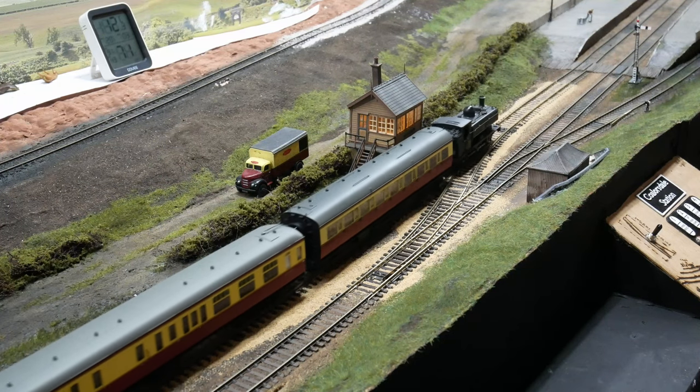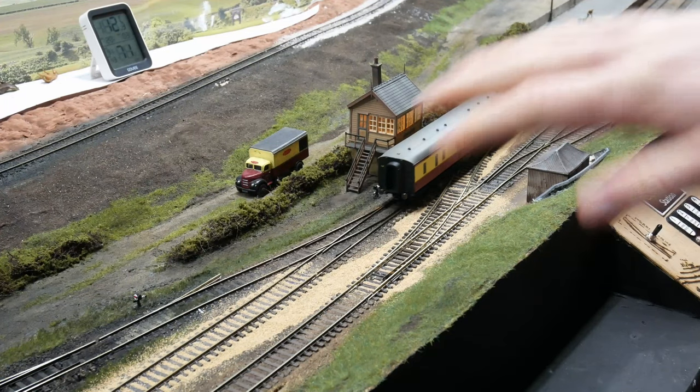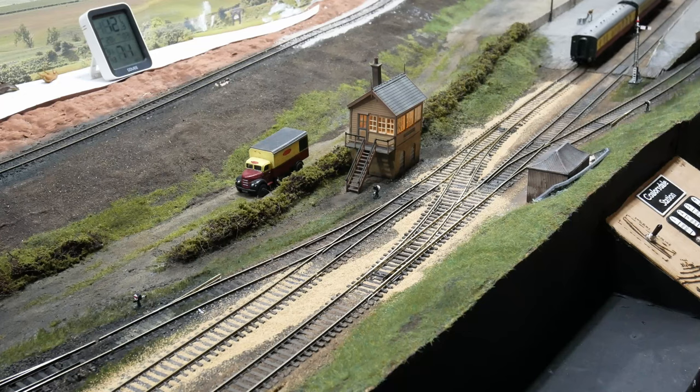Hi guys, welcome back to the channel, I'm David. In today's video I'm going to show you roughly how I like to weather my track and my ballast. We've got this nice section here where I relayed the crossover, and that's in buff ballast.